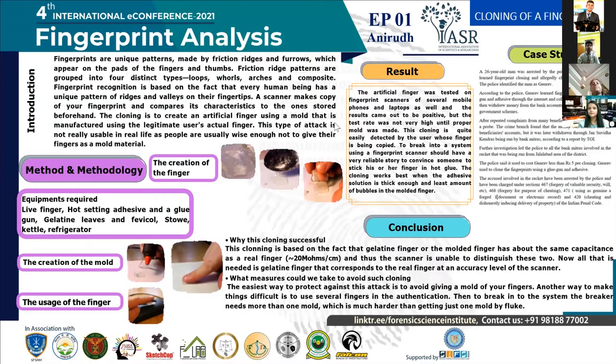Why is this cloning successful? This cloning is based on the fact that the gelatin material on the molded finger has about the same capacitance as a real finger, and thus the scanner is unable to distinguish between the two. All that is needed is a gelatin finger that corresponds to the legitimate finger and the accuracy level of the scan.